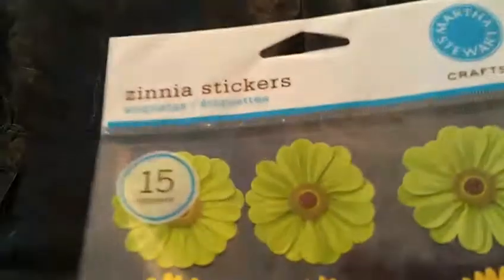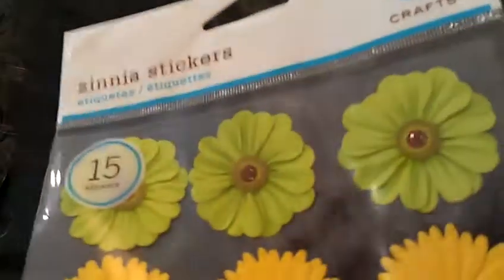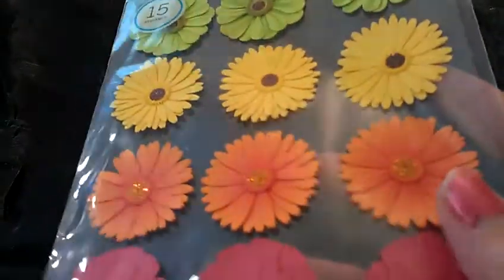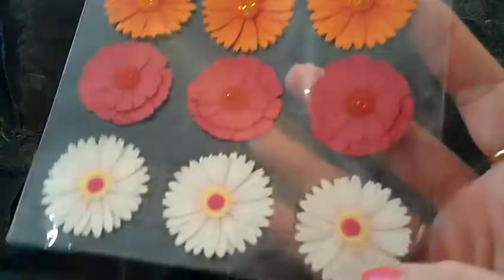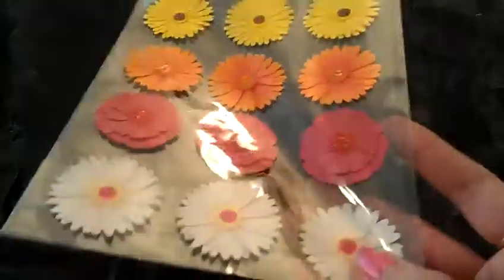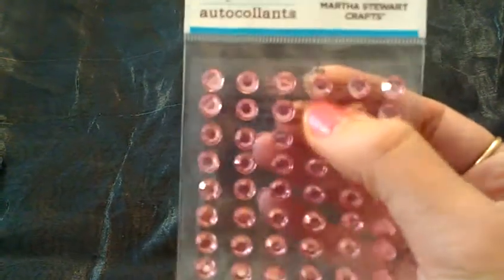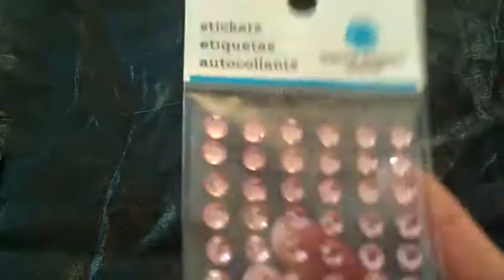And she sent me these super cute little flowers, and they all have little glittery centers — yellow and orange. It's a rainbow. I love these, I think they're so pretty. They're going to be really pretty in resin too. And then she sent me these little gems. I'm not sure if I'll use these or not — they're pretty big, but they might be cool on the outside of a resin piece.